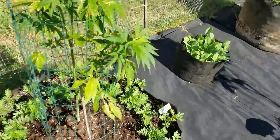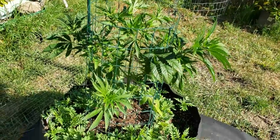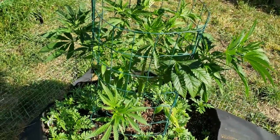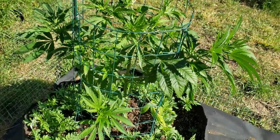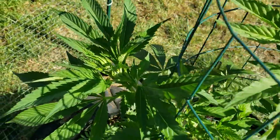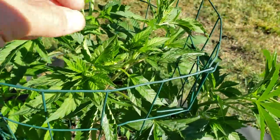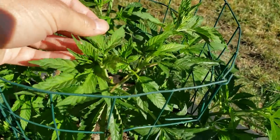Right here is Keweenaw Copper Cross Super Silver Haze, doing well. My soil was pretty hot so the growth was coming in all twisted and messed up.